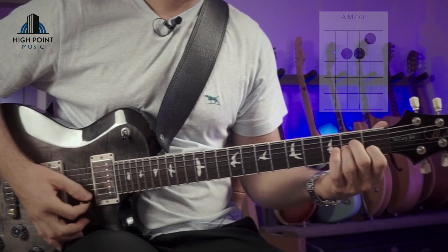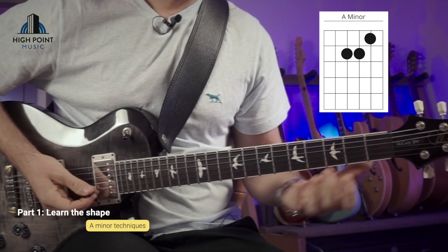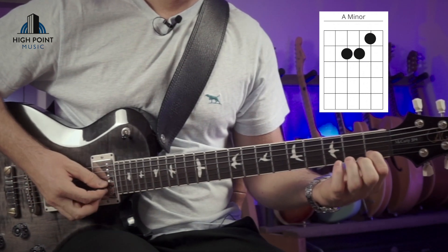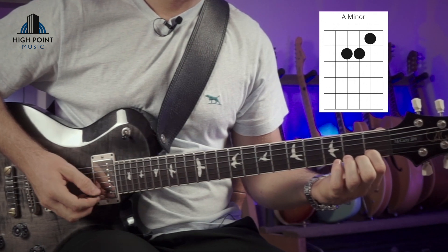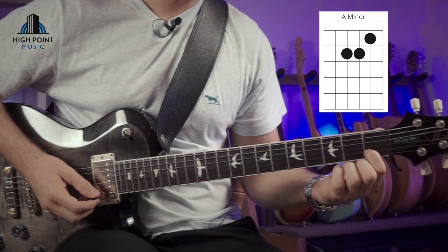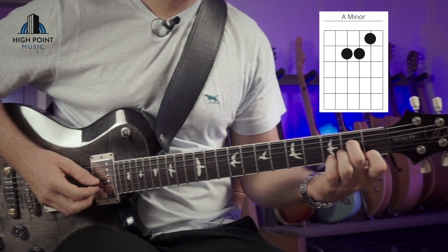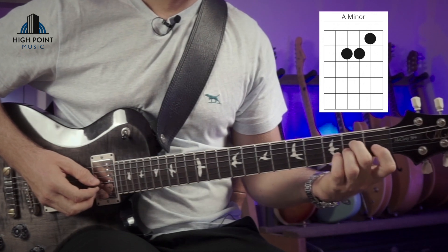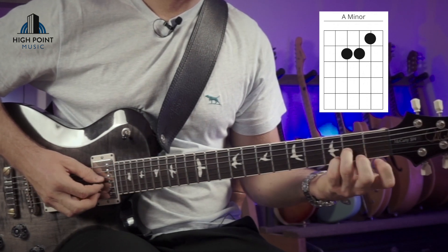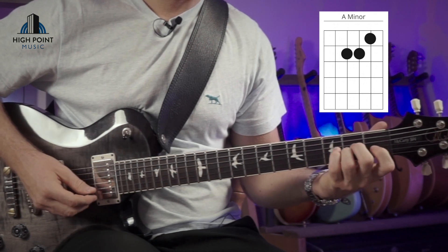First and foremost, we're going to set up and learn how to position our fingers for this A minor voicing. We want to take our first finger, fingertip, with a really nice fret position right up next to the fret marker on the first fret of the B string. Then we want to take our second finger and put it on the second fret on the D string. Fingertips, good fret position. And then directly underneath that, we want to place our third finger on the second fret on the G string.